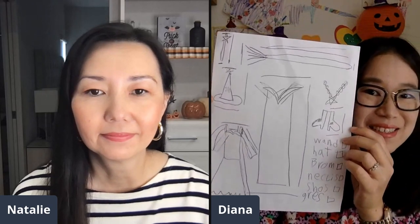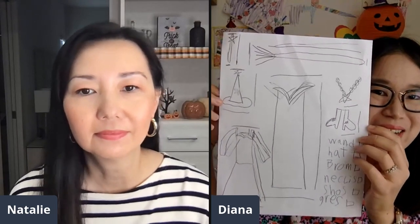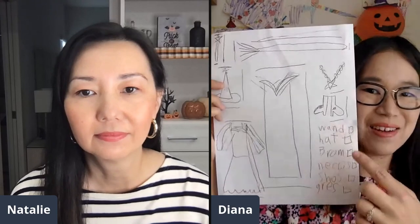But as the kids are getting older, I feel like they're really joining in on the planning process a lot more. So here she kind of itemized all the different parts of her costume and made a list. And then she drew these sort of detailed sketches.